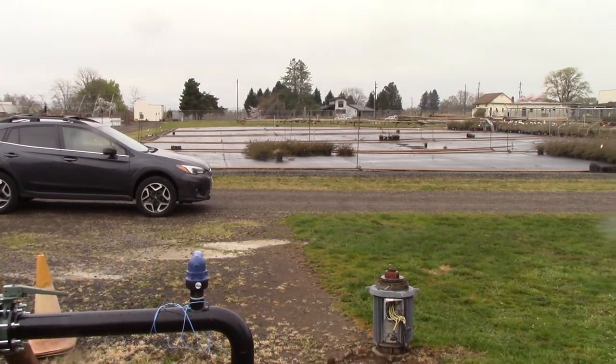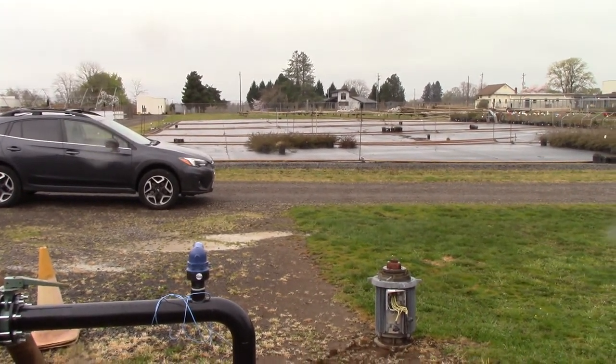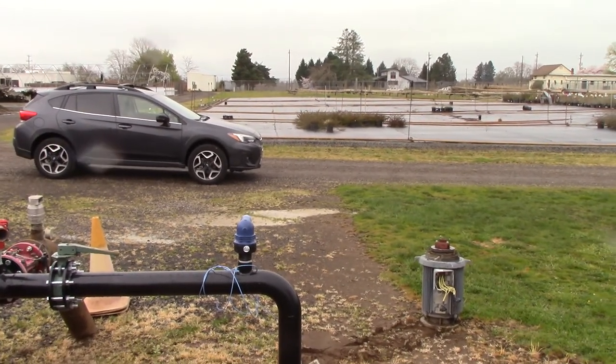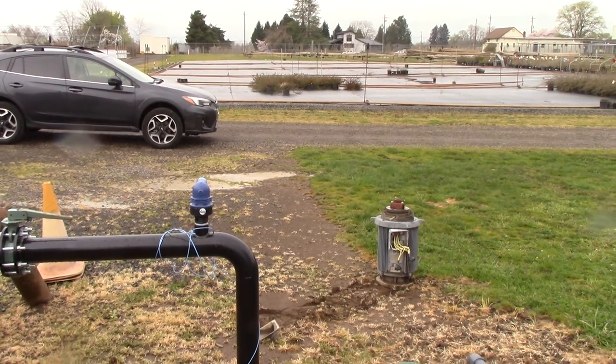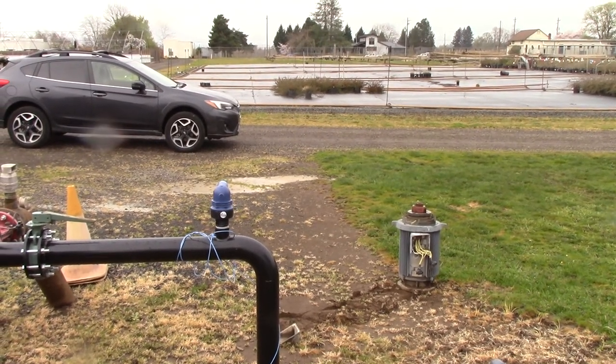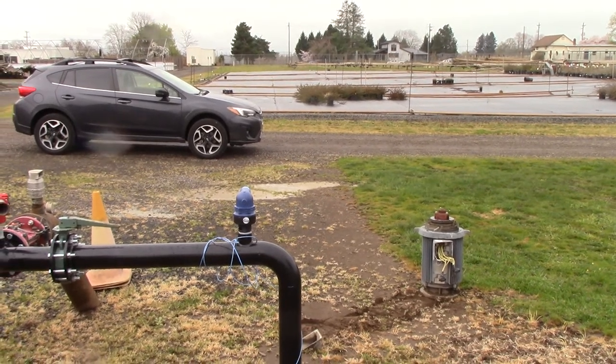So that's our quick discussion on an irrigation pump system and how it fills and maintains the PSI and flow in the irrigation system. We'll talk more about this soon — catch you later, bye.